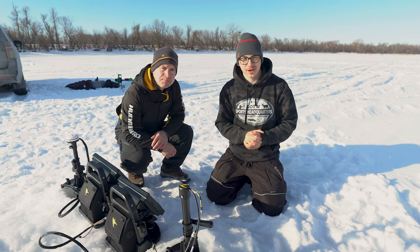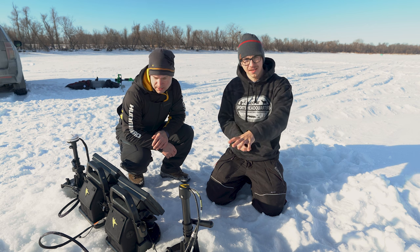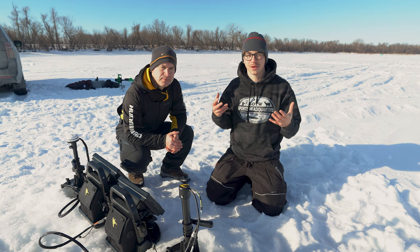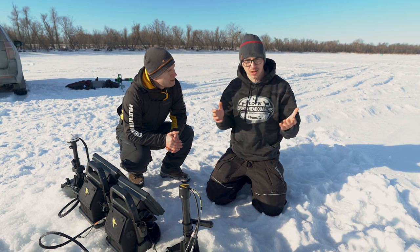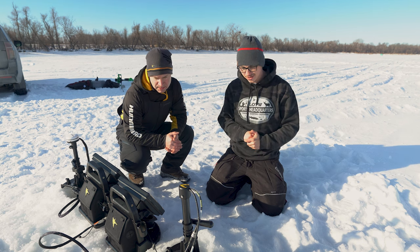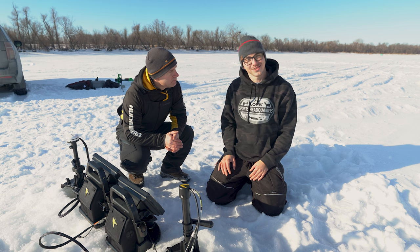Hey guys, Josh here from Sports Headquarters. I'm out here on the ice today with Darren Bohanis from Humminbird. We actually have a Humminbird Mega Live and a Humminbird Mega 360 on the ice with us. We get a lot of questions at the shop about the differences between them and what's going to best suit your personal fishing style — that's what today's video is all about. I've got one of the pros with me, so we're going to show you footage on both. Darren, I'm going to leave it to you.